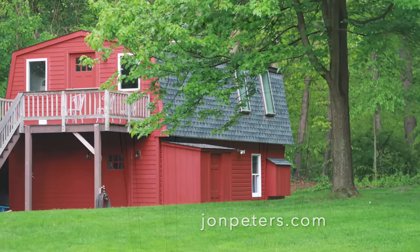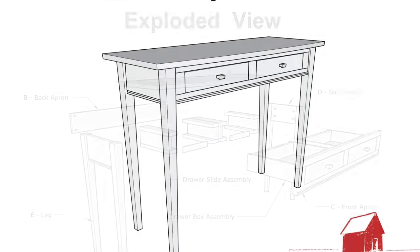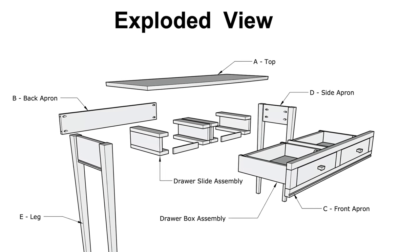Before you start your next project, click on the link in the description for my professional woodworking plans and build a piece of furniture that will last a lifetime.